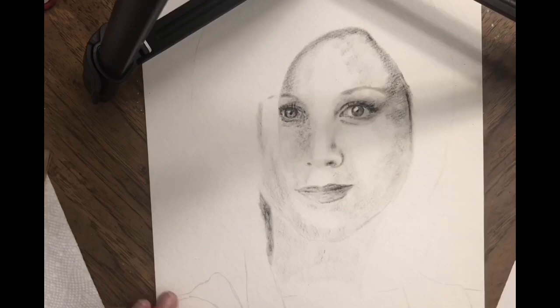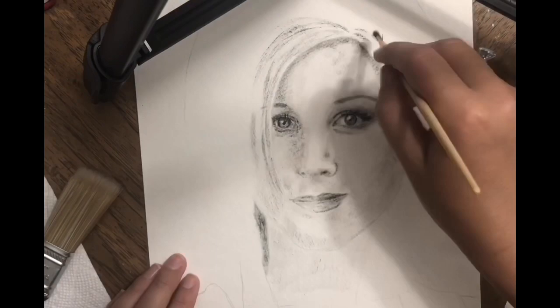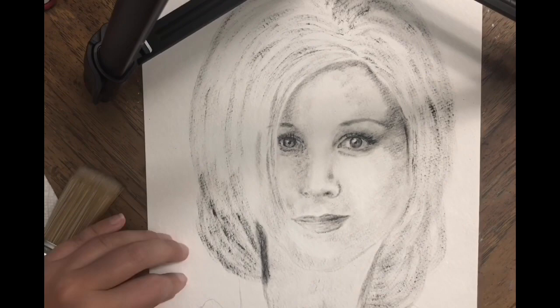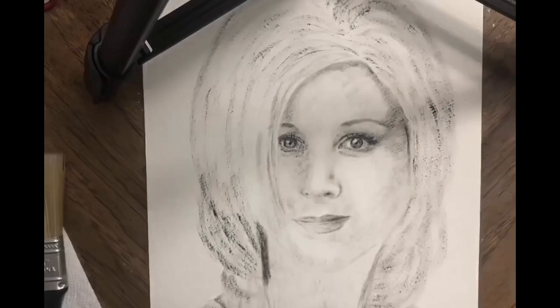...you use another piece of paper next to your portrait to take the oil paint out of the brush. You wipe the brush on that side paper to remove the paint, then try it out to see if the brush produces those dry strokes.